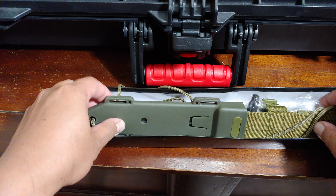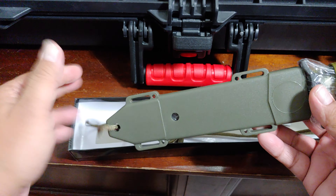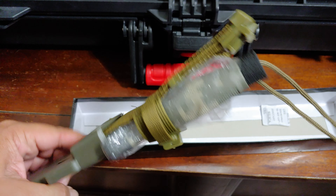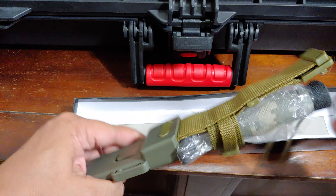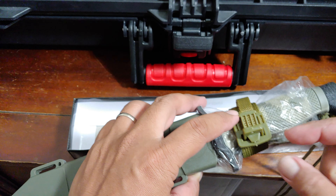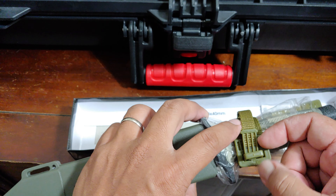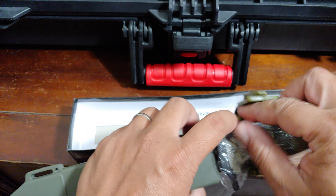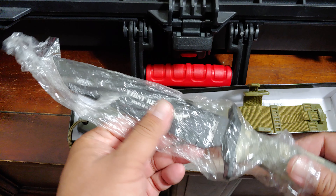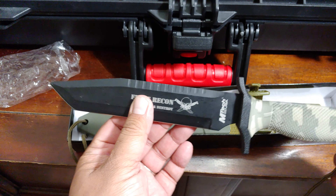So instead of a nylon sheath it comes with a plastic sheath. I like it — it has power cords and everything on both the knife and the sheath. When you buy a cheap knife, usually this part is velcro, but this one has a plastic locking mechanism.